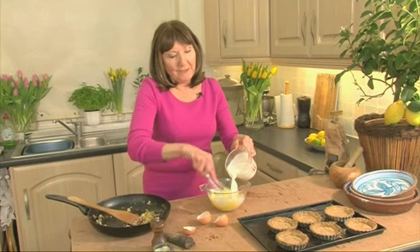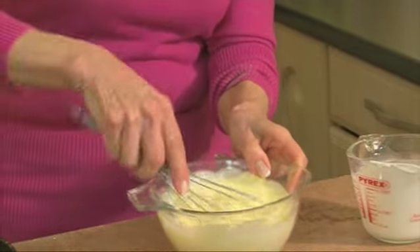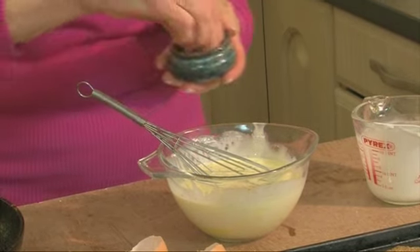Gently fry up some onion and garlic in a little butter but make sure they don't brown. Next I'm going to whisk some eggs — 2 eggs — and add some cream. You could use milk but I'm actually going to use 275 millilitres of single cream, which makes them slightly richer. Whisk that in with the eggs until combined, then add a grinding of black pepper, a little bit of salt, sea salt, and for a lovely flavoursome touch, a little bit of freshly grated nutmeg.